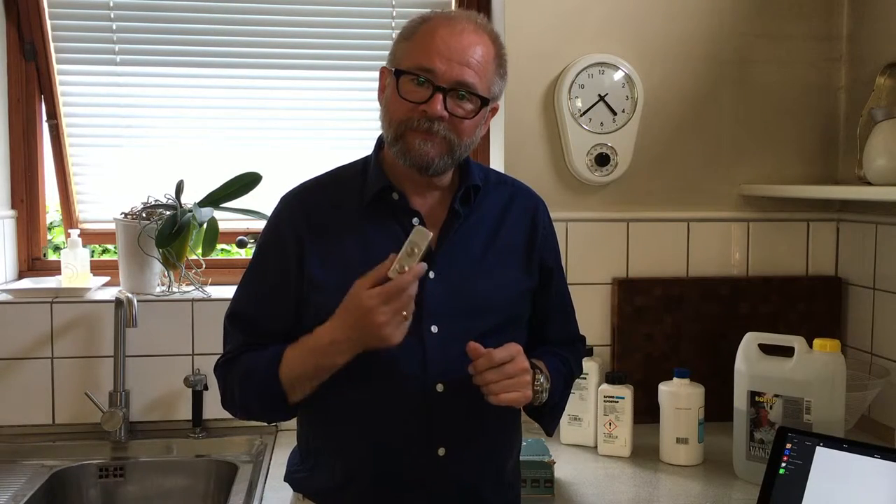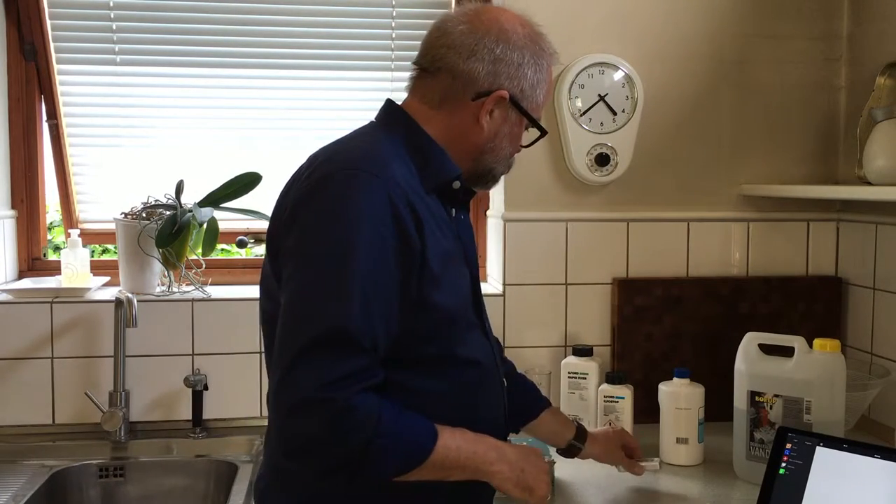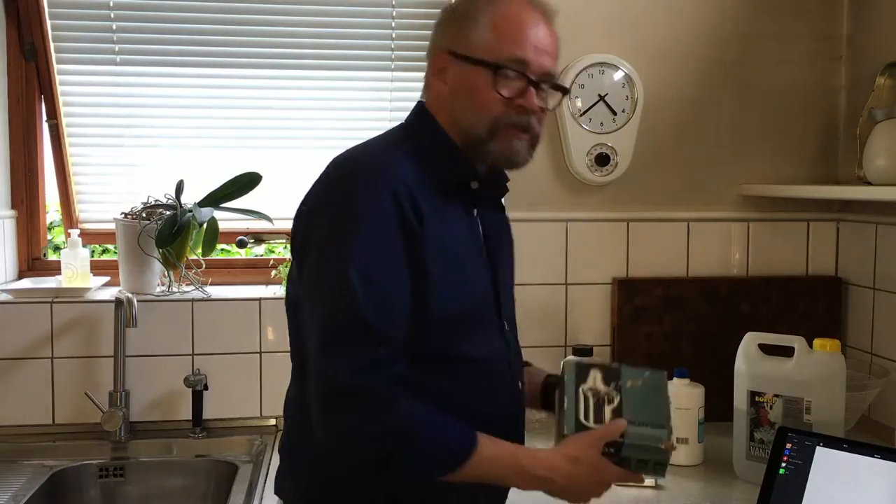Hi. In this video I will show you how I step by step develop a film in my kitchen, and I will do it using the Minox daylight developing tank.